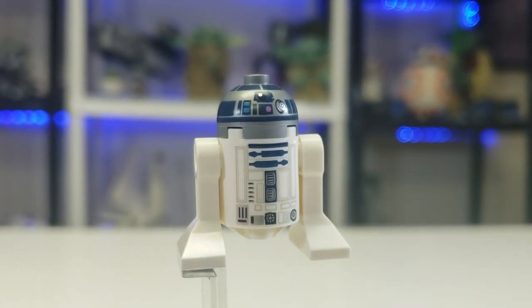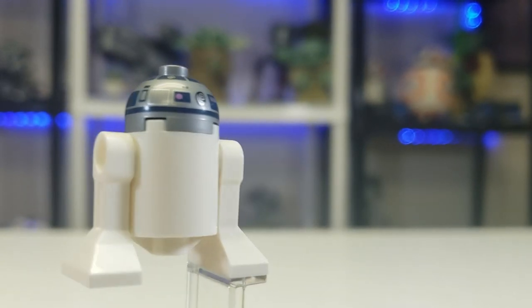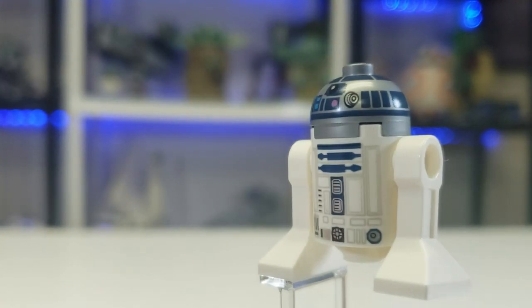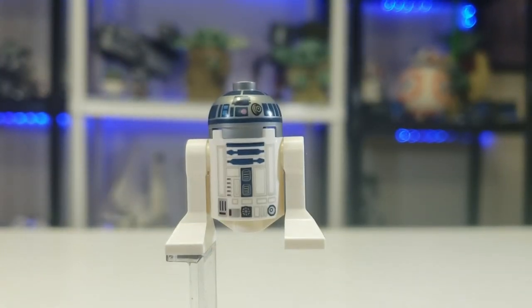Here is R2-D2 — nothing special. It's R2-D2; there's some head printing on the back, nothing special at all. Let's move into the set.